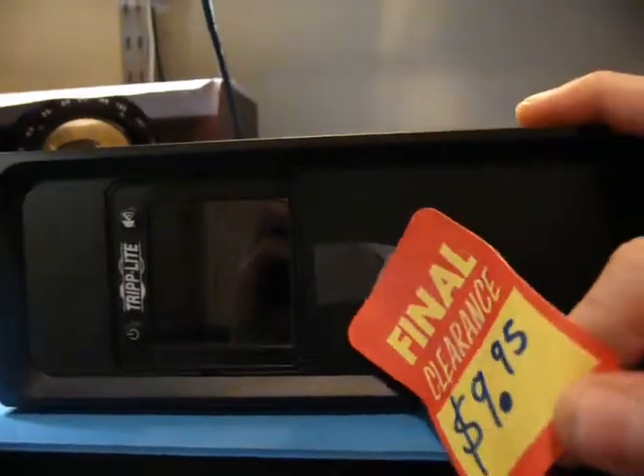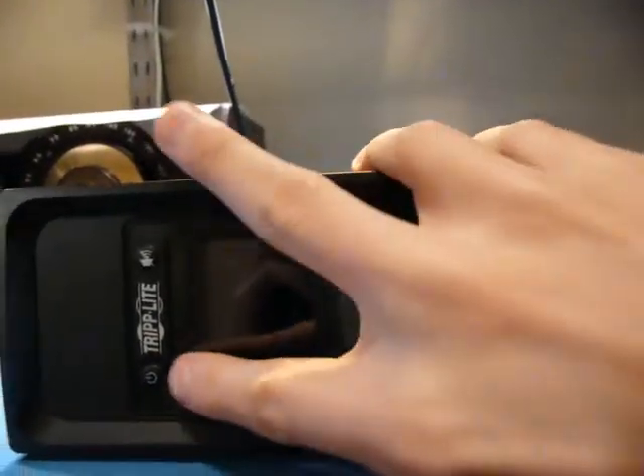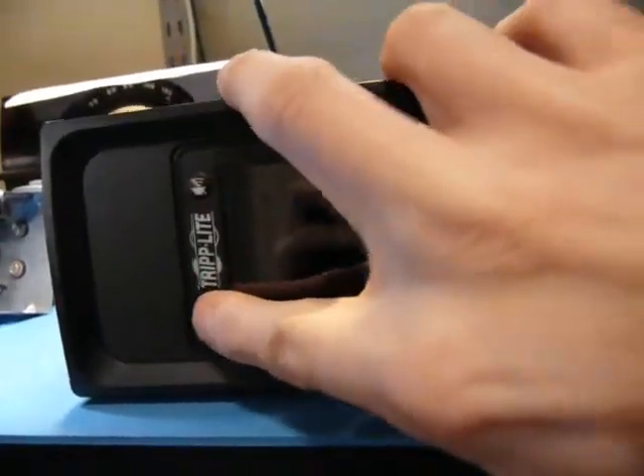I got this triple-light EPS for pretty cheap, as you can see, at my local electronics place. But as you can see, that may have been a mistake, because it's plugged in down there and ain't doing squat.